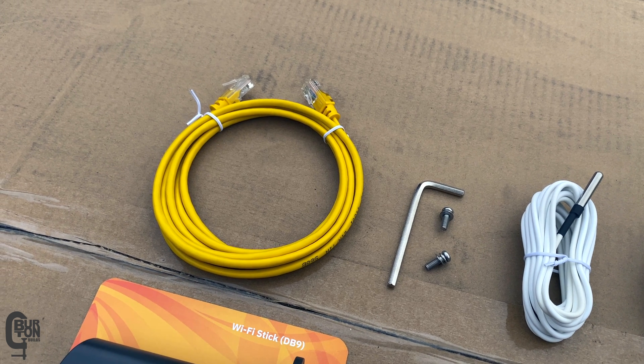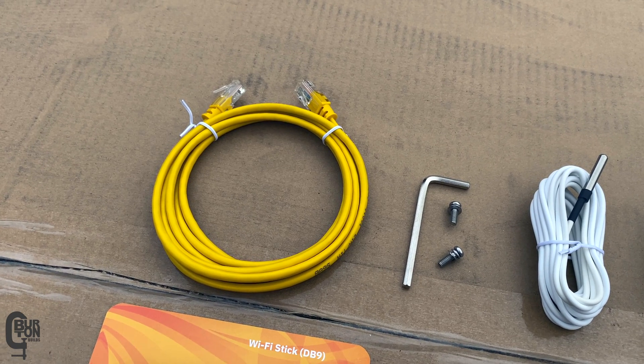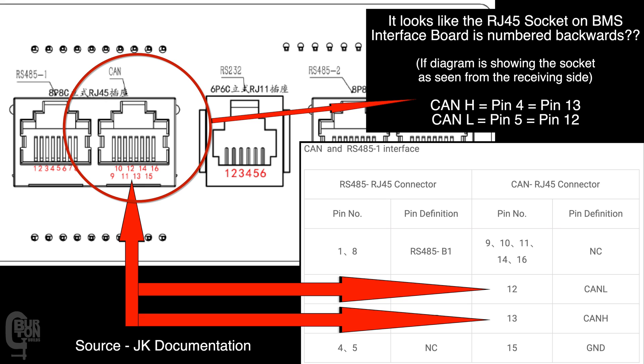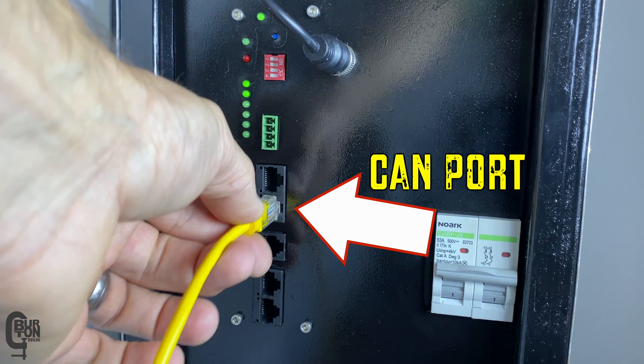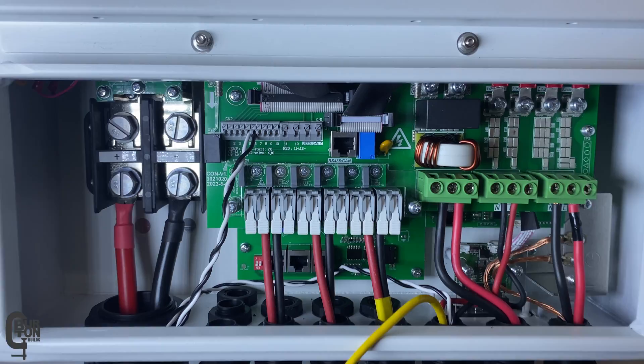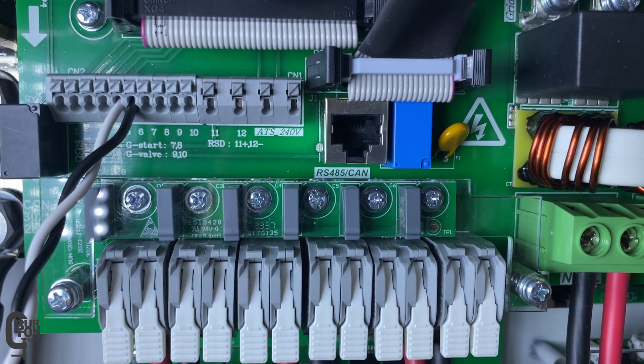Luckily, with this setup we can use a standard Ethernet cable for the communication, because the inverter CAN high and low pinouts — that's pin four and five on this inverter — match the CAN high and low pinouts on the BMS. Although this can vary from inverter to inverter. Now plug one end of that Ethernet cable into the CAN port on the BMS and the other end into the CAN RS-485 port on the inverter.